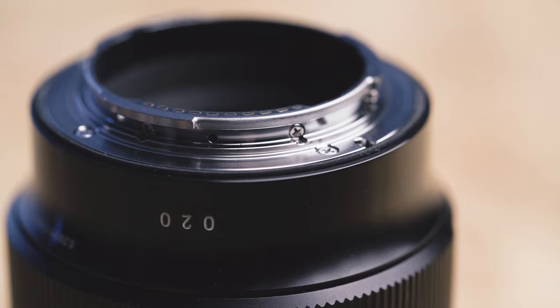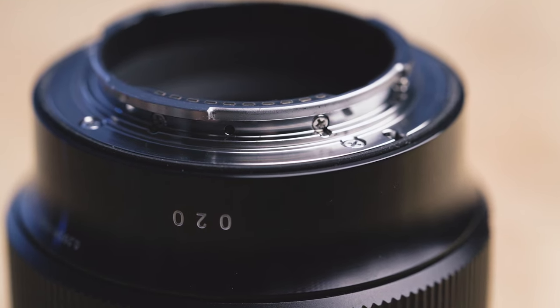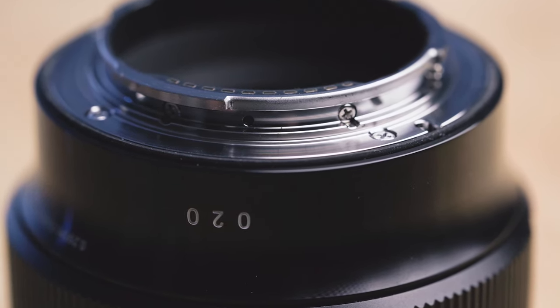One other thing to mention is that Sigma is the only lens in our lineup to offer any kind of weather sealing. They don't name it as weather sealing — it's technically called splash and dust proofing — but essentially it's a thin rubber gasket around the metal lens mount to help prevent dust and moisture getting inside your camera.